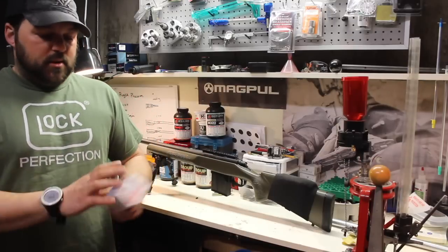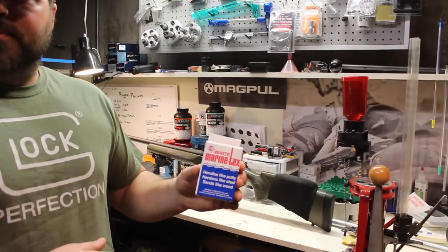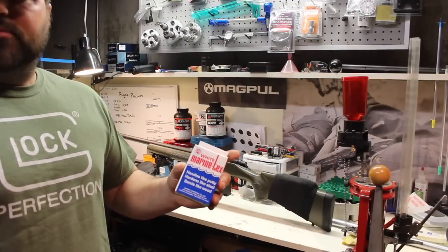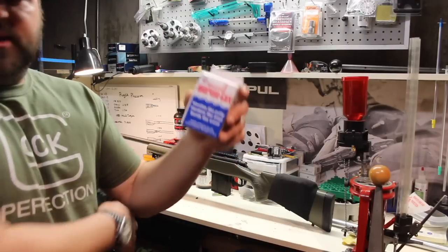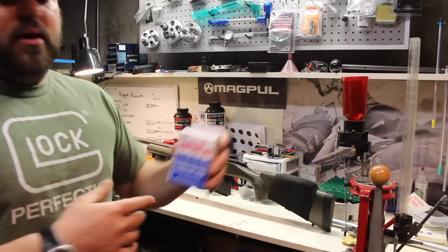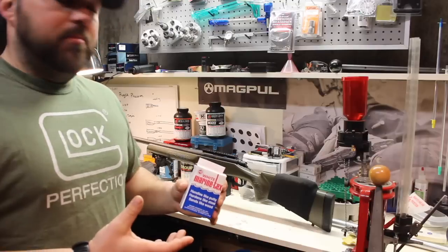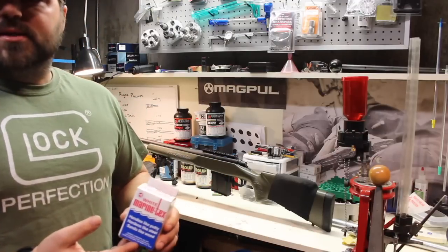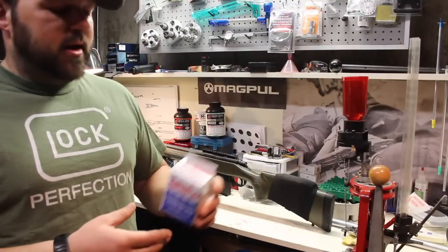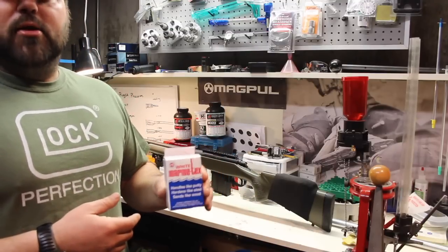So I picked up some popular stuff called Marine Tex. There's a bunch of different stuff that works good — Brownells has the AcroGlass, the DEVCON is pretty popular. The local gunsmith I talked to does more metal-type work, inletting on a mill, and doesn't really deal with the bedding aspect. But he told me he has a lot of friends who shoot bench rest and they swear by Marine Tex.